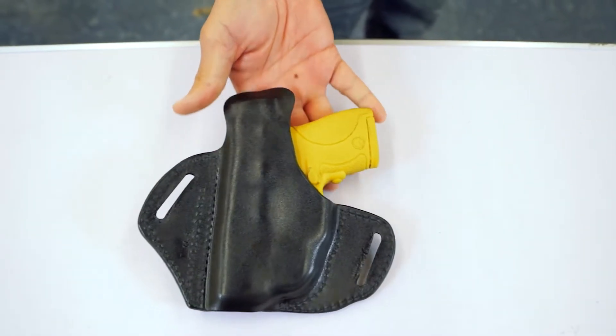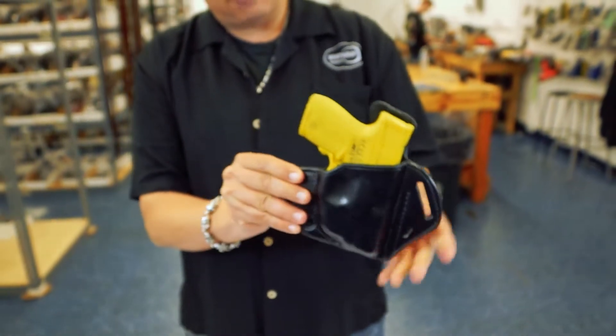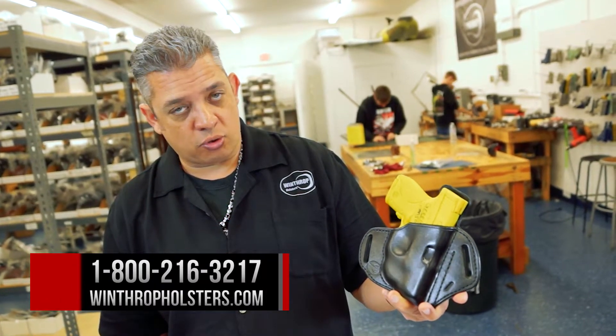It has a shield on the back and it's tilted at about a 10 degree cant. So this is for your M&P Shield outside the waistband with the Crimson Trace green laser.